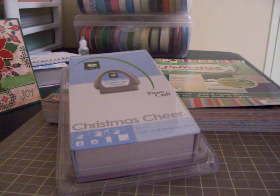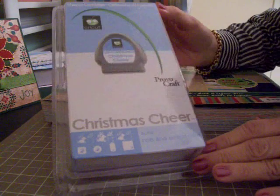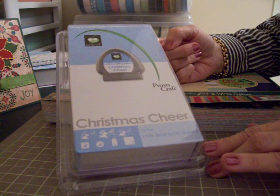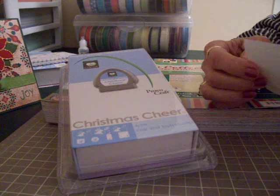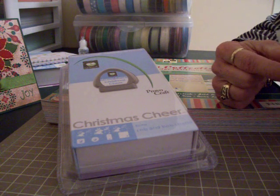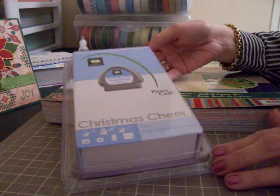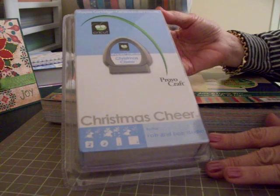Hi guys, this is Mary. Before I show you card number six in the 12-part series, the 12 Days of Christmas Cards, I want to tell you who won the Christmas Cheer cartridge. Sophie was going to be here to help me tell you, but yesterday was her birthday and she's still being a little party animal today. I used a random generator to pick the winner, and the winner is comment number one — Suzanne, or Sue. Sue, if you contact me at my email address on the sidebar and give me your address, I'll get this cartridge right out to you so you can start making some fabulous cards and scrapbook pages. Thanks so much to all of you — I wish I could have given everyone a cartridge, but we're going to do this again soon, so keep watching for that.